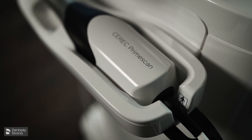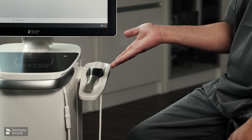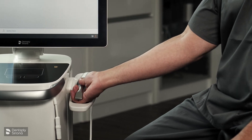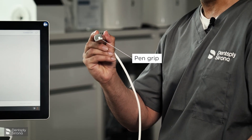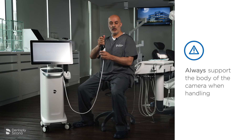The Prime Scan camera has an ergonomic design and handling is important. To remove the camera, we place our hand underneath the camera with our thumb on top to support it, and we lift up. To hold it, we hold it like a pen grip. Just a word of warning — please don't hold the camera at the top.